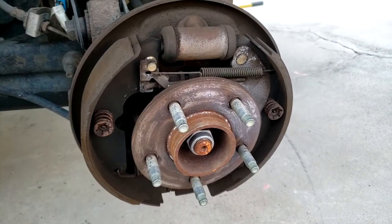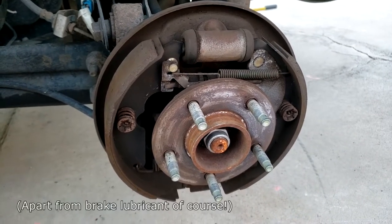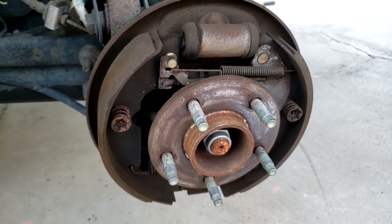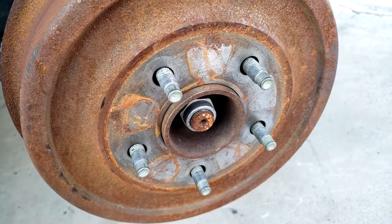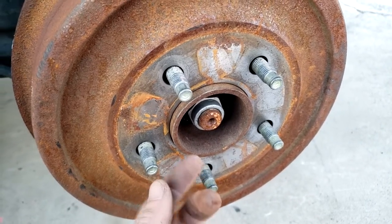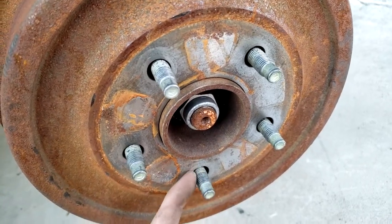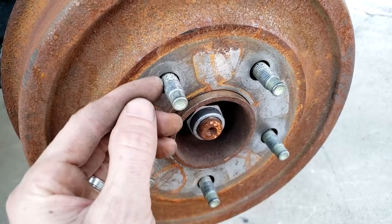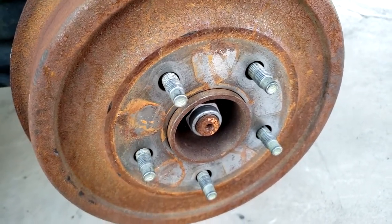One thing to mention: when taking the drum off, never use any lubricant around the brakes — for hopefully obvious reasons. That means WD-40, PB Blaster, anything like that. You can usually tell if someone's been in these drums before because there are little clips around here from the factory so the drums don't fall off on the assembly line. That's a good indication no one's been in here before — you can discard those clips, they're no longer needed.